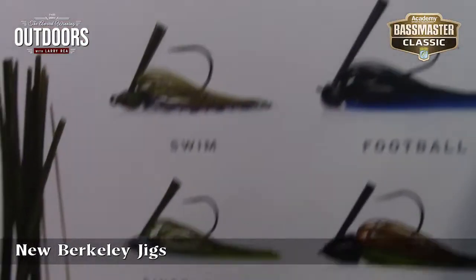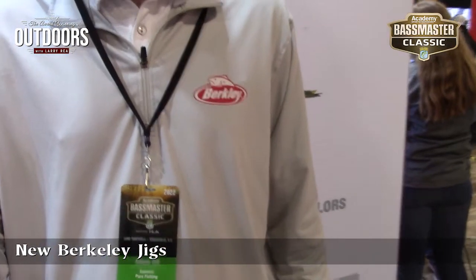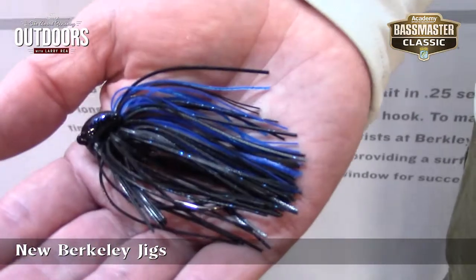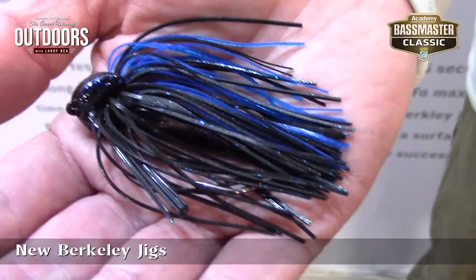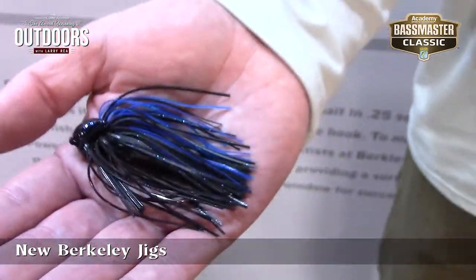Hey, here at the Bassmaster Classic Expo, and I've come into the Berkley booth and found Adam Mott, who is a product guy with Berkley — and product on his face. Boy, they got a lot of good stuff, but he's got a jig. Berkley's come out with a new jig that really catches my interest.